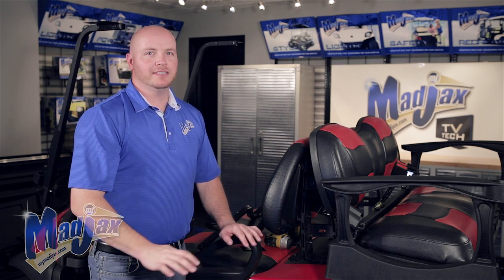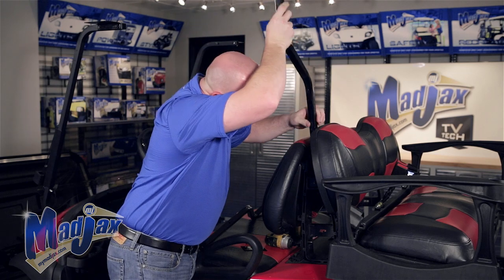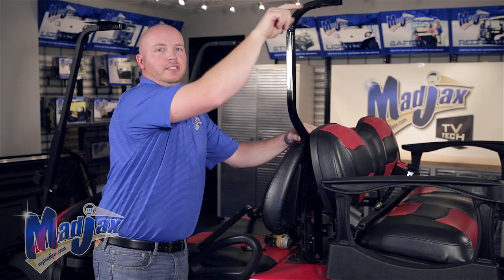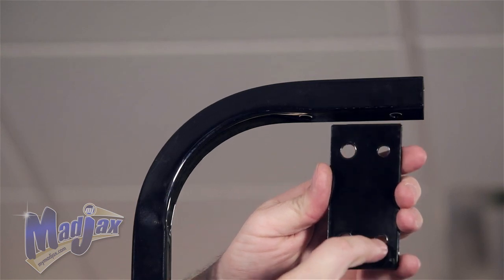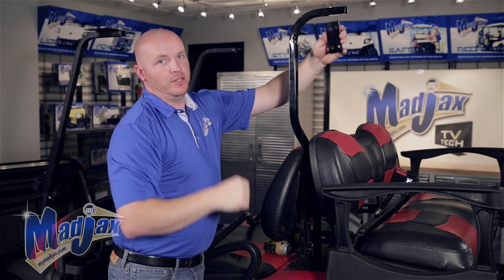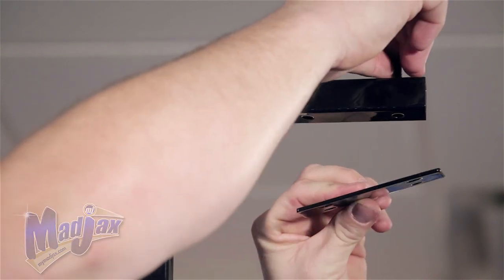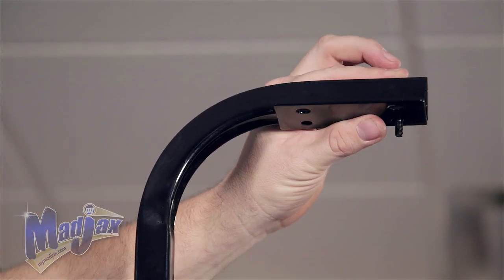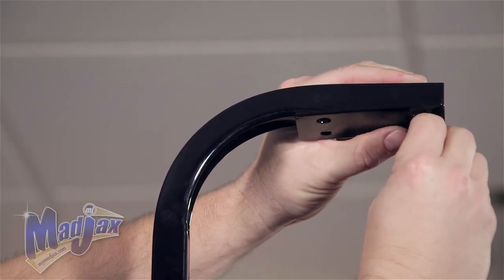Now we're going to insert our rear struts into our main supports, but we're not going to tighten yet — we're going to do that later. Then we're going to take our rear brackets and attach them to the bottom of the struts. Make sure your strut is pointing to the rear of the cart. Now we're going to attach the rear bracket to the bottom of the strut using the small holes; the large holes go to the outside of the cart. You're going to use the 6 millimeter carriage bolts and insert them through the top of the rear strut, then attach using the flat washer, lock washer, and nut, and tighten.